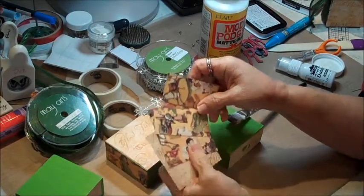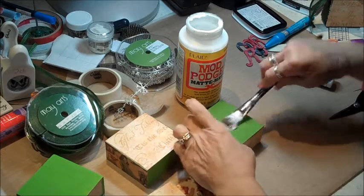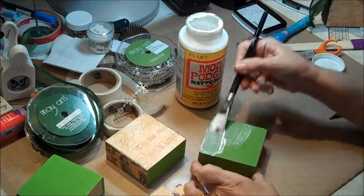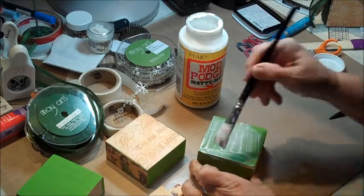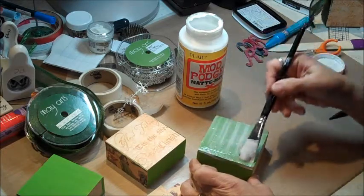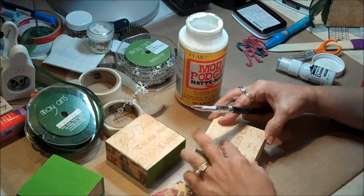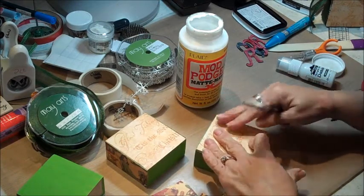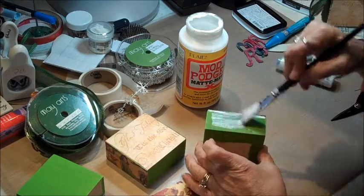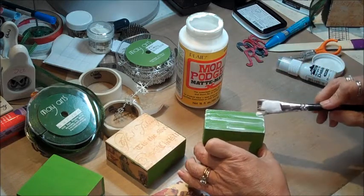I've gone ahead and cut out all my little pieces of paper. I'm going to be using Mod Podge to apply this to my block. I'm not really sure if this is the right way, but it works for me. I put a generous amount on my block — I don't worry about it going over the edges — and I put lots of layers of Mod Podge once I get my paper on there. I like that it looks like it's really part of the block. I stick the paper on and go all the way around. If the paper wants to flip off, I just stick more Mod Podge in there.